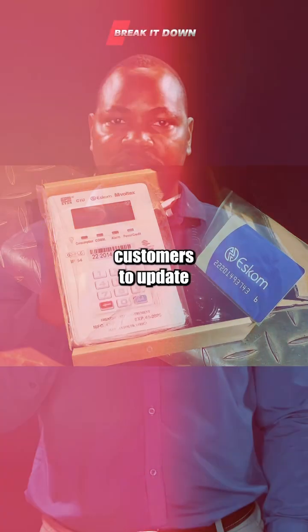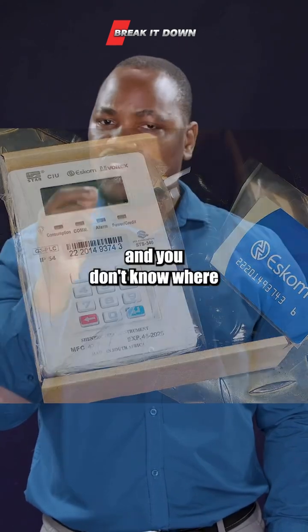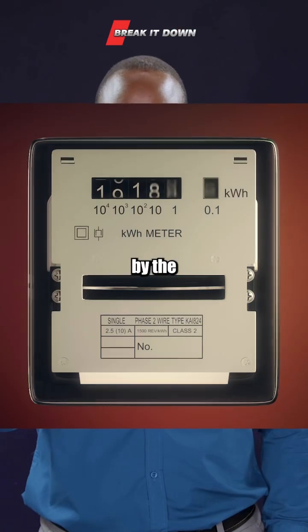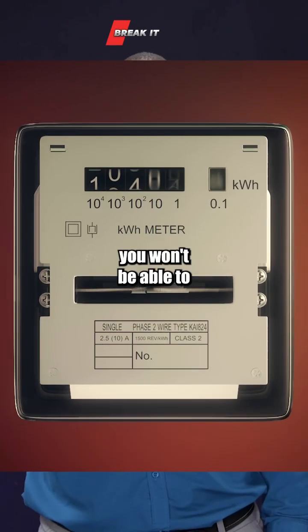Eskom is urging its customers to update their prepaid electricity meters. If you haven't updated yours and don't know where to start, let's break it down. If you haven't updated your meter by the 24th of November, as soon as you run out of electricity, you won't be able to reload.